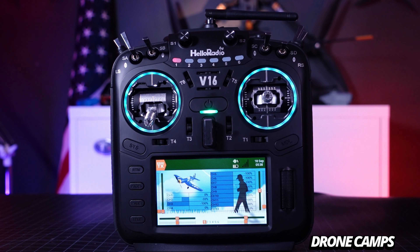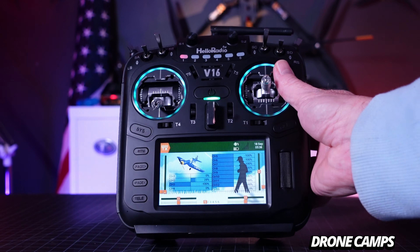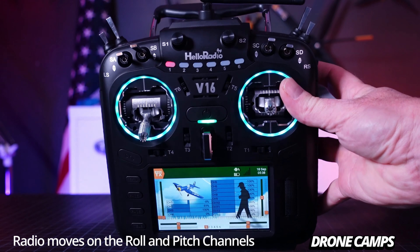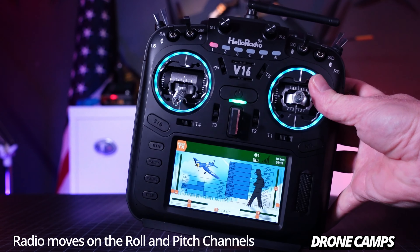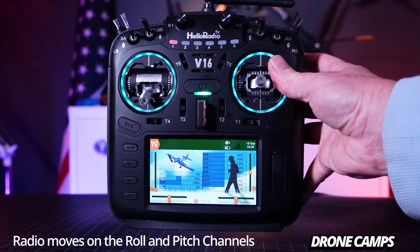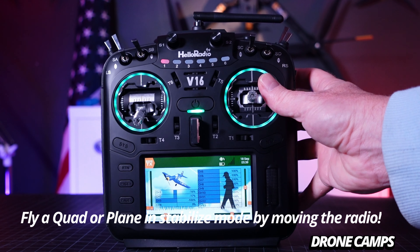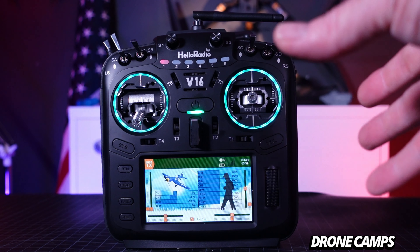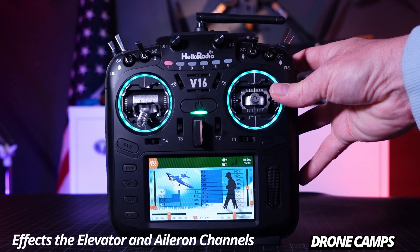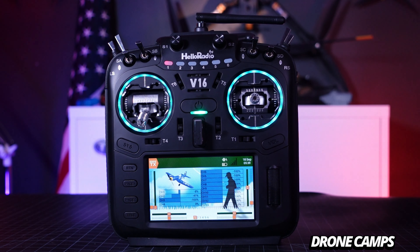To activate voice assistant we say 'Hello Radio,' then activate motion control. Once motion control is on, you can see the channel maps moving — channel two for pitch, and channel one for roll. I can now fly my quadcopter forward, backwards, left, and right. If you're in stability mode, you can fly your quad just by tilting the radio. It affects the elevator and aileron channels, which is really cool for the RC community.